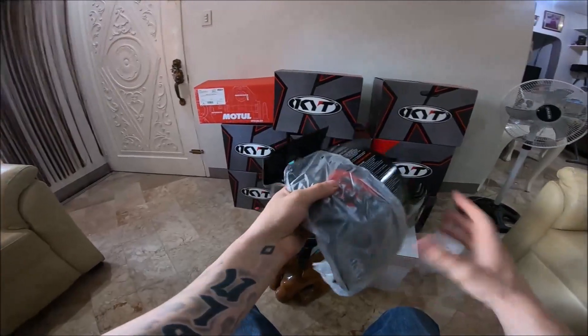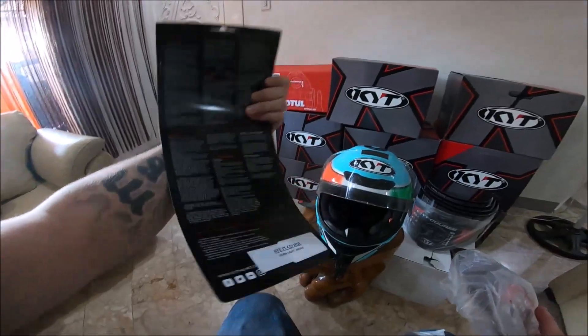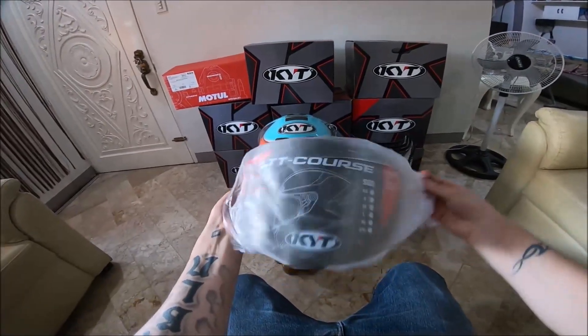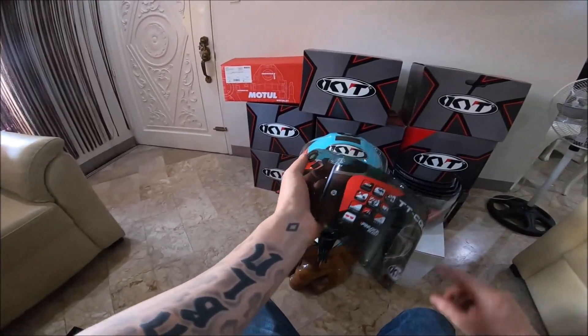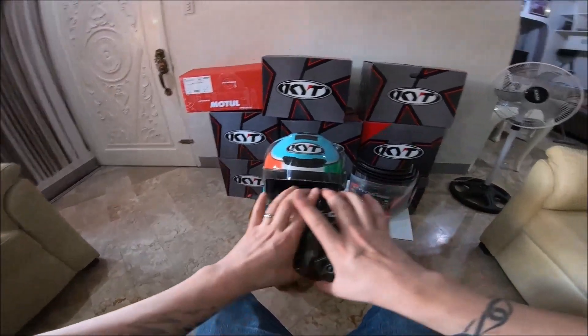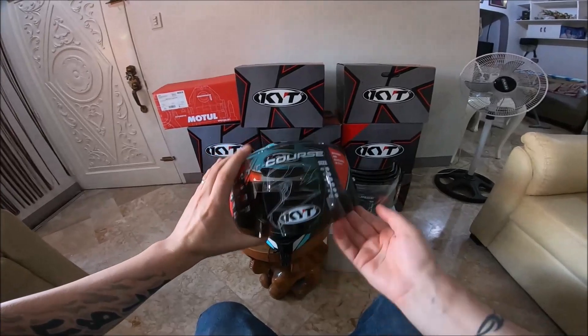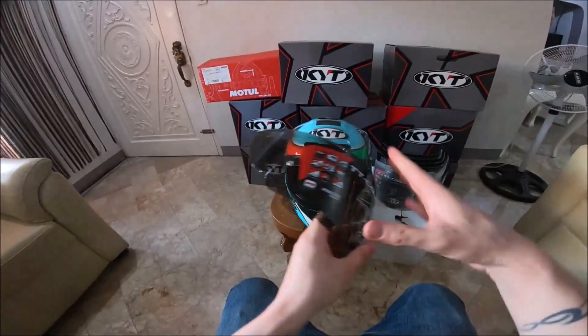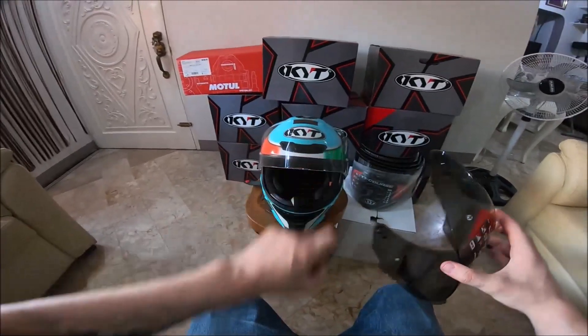Today I'm gonna install the light smoke visor from KYT for the TT Roof. I chose this one because I'm still riding at night and I've been told that it's really good for night time and for the sun, so it's not too dark. That's why I chose this one.